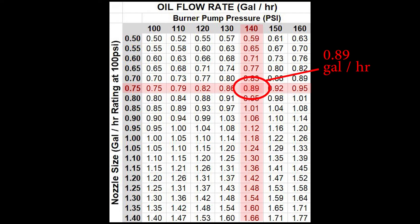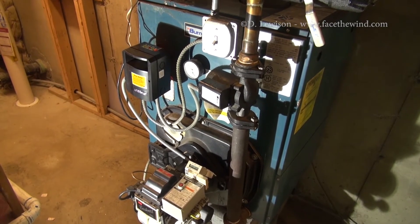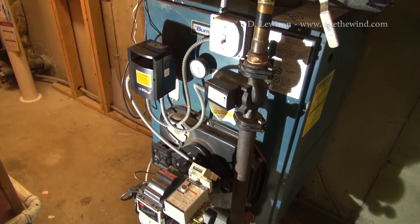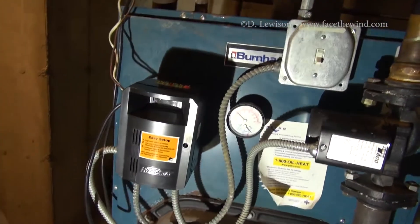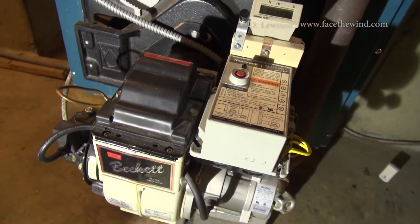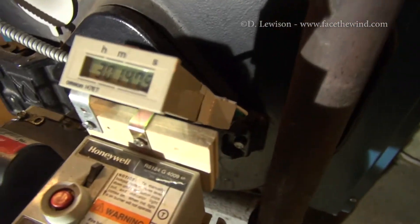I'll show you how to add a timer to count that up. This is my system — a 20-year-old Burnham PV-74. It's basically got an upgraded hydrostat, a Beckett burner, a Honeywell controller, and then there's the timer that I added.